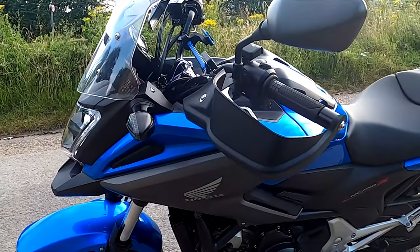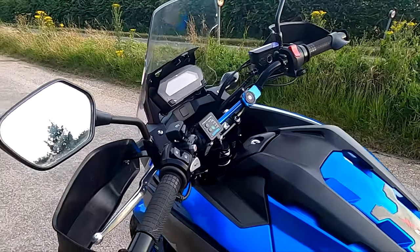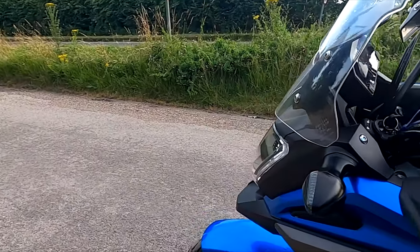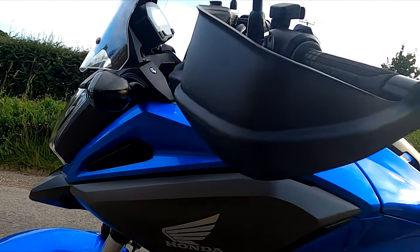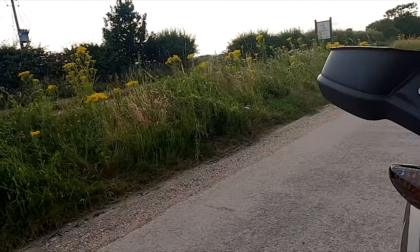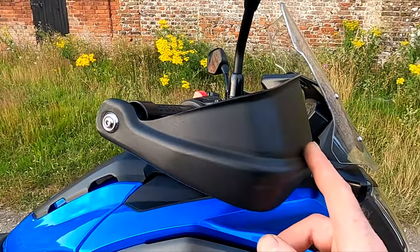I put the hand guards on - these are only cheap Chinese ones but they do the job. And when I get it in my back gate it protects the ends from scratching. As you can see, they've done a good job there.